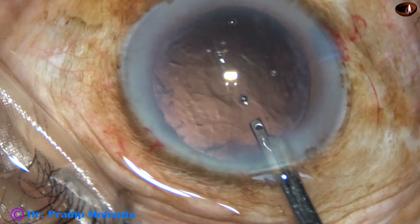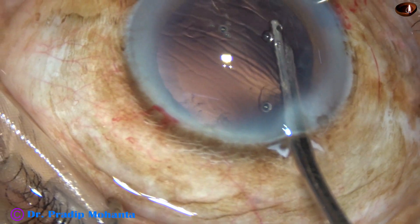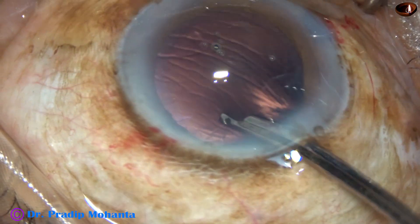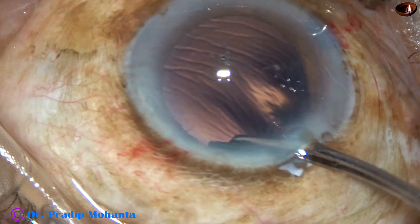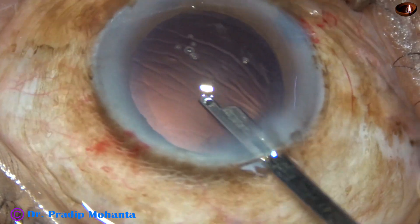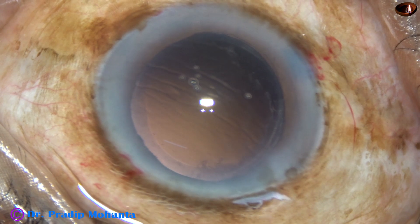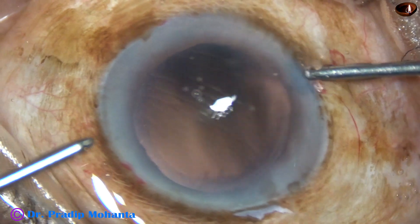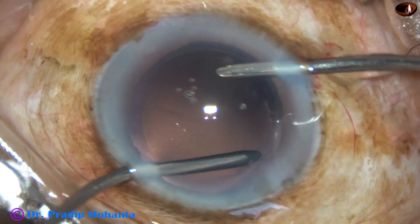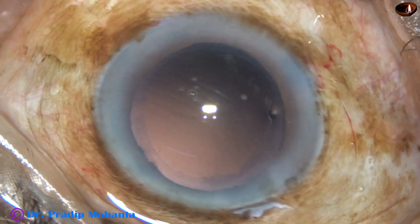Visco has been injected again. By the time my assistant gets ready with bimanual, she first offers me a 23-gauge Simcoe. With this instrument, I am removing the cortex from 1 o'clock to 8 o'clock. And now the rest of the cortex — I am going to use bimanual irrigation-aspiration. The irrigation goes through the right side port, aspiration through the left. Cortical cleanup is being done very nicely, including the sub-incisional cortex and the cortex from 9 o'clock to 12 o'clock.